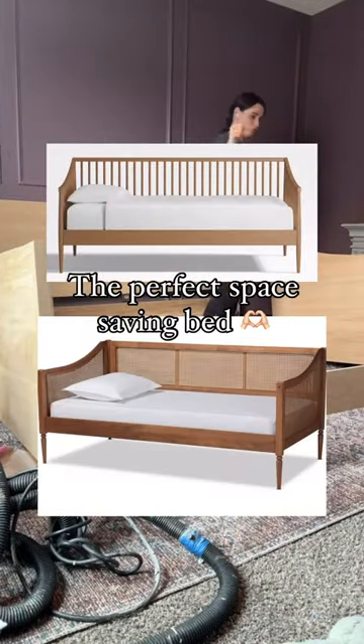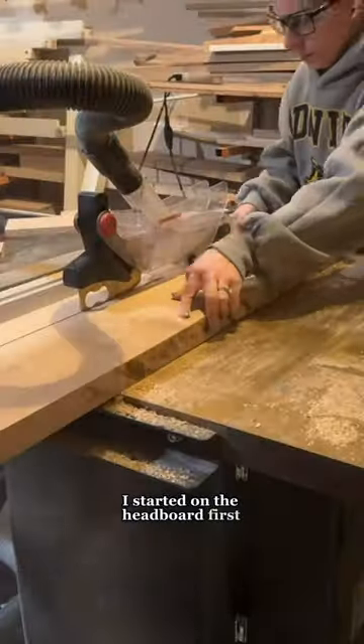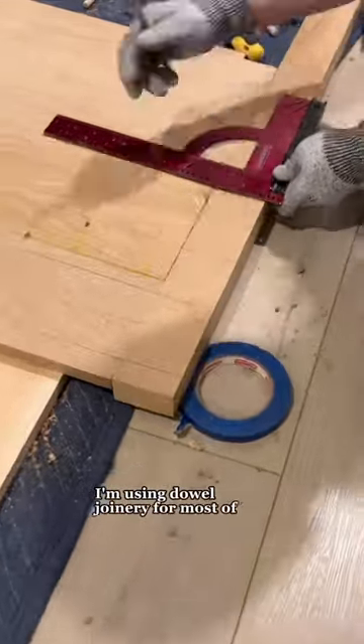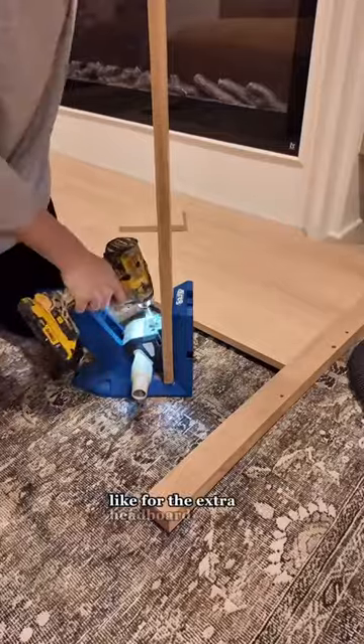If your bedroom's short on space, a daybed is the perfect solution, so let's build one. I started on the headboard first. I'm using dowel joinery for most of this build, except for pocket holes in the places where it won't be visible, like for the extra headboard support.